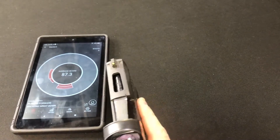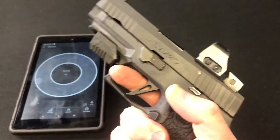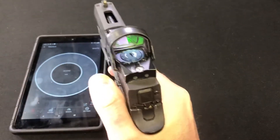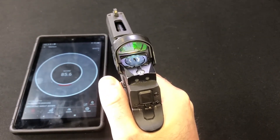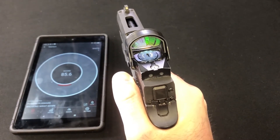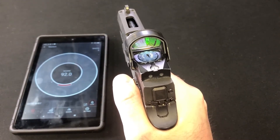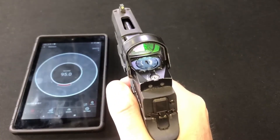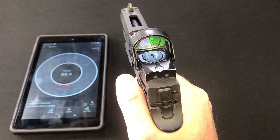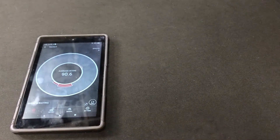Now let's do it with digging my finger as far into the trigger guard as I can. Five shots: 85.6, 92, 95, 89.4, 91.1. Average 90.6 — or 91.6.